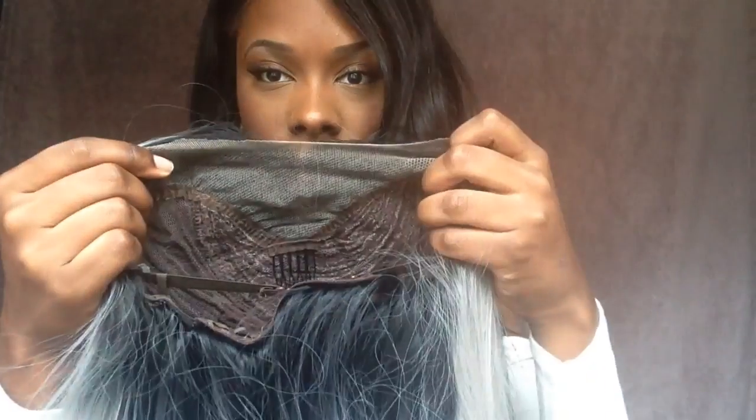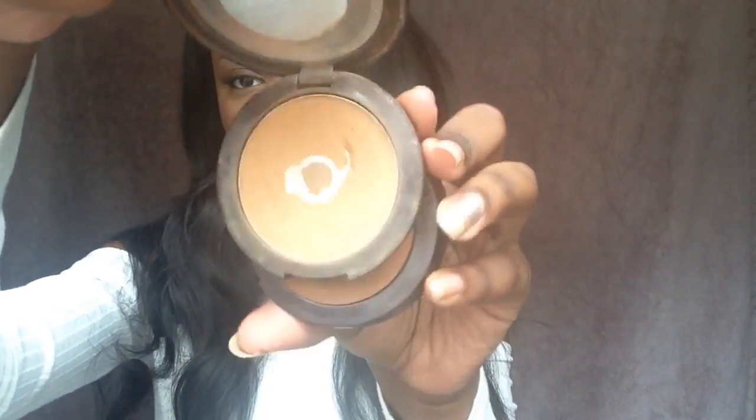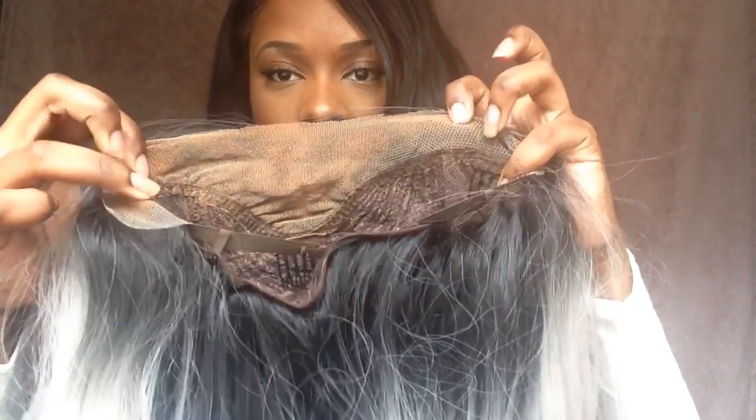So I went ahead and cut the lace on this unit. Now I'm going to take my Maybelline mineral powder in the color dark — there's a little sponge that comes in it. I'm going to take that powder and dab it all over the sponge, then dab the powder on the inside of the lace.